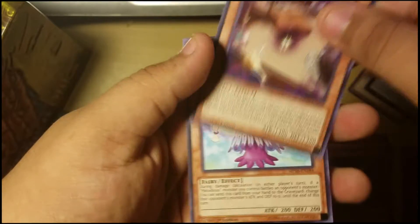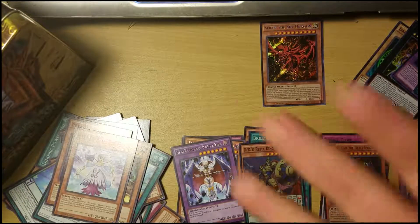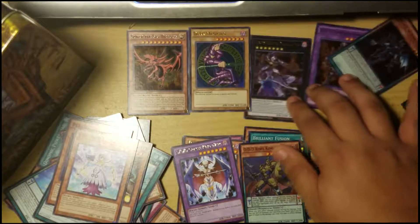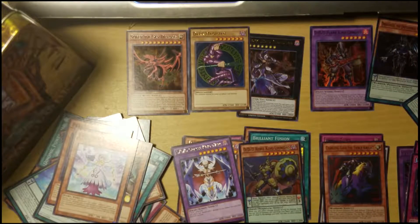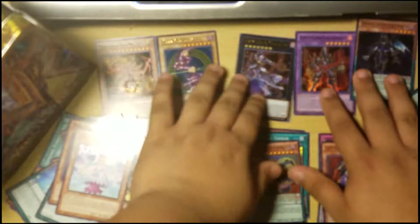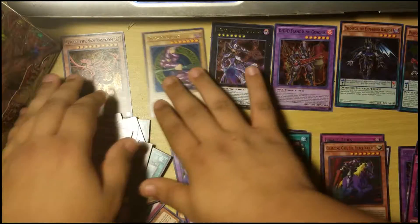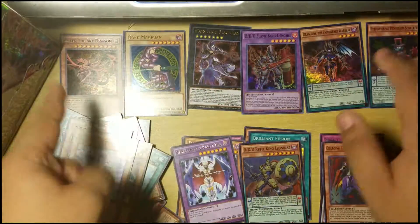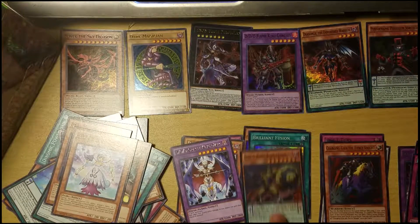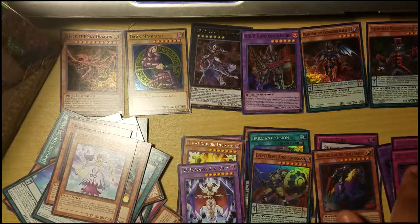Pot of the Forbidden — what a surprise, it's forbidden though. That one's pretty cool. Score the Melodious Diva — sounds like my brother again. Well, this is everything you get in the tin. This is the Slifer one — I might want to do an Obelisk one later. You get all your promos, and Slifer is the one I really wanted, which is why I got it.